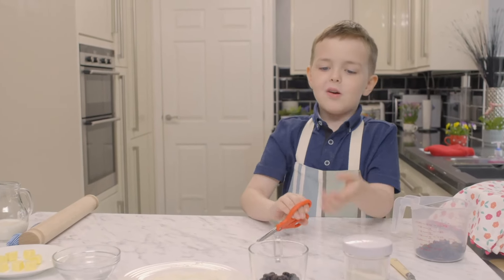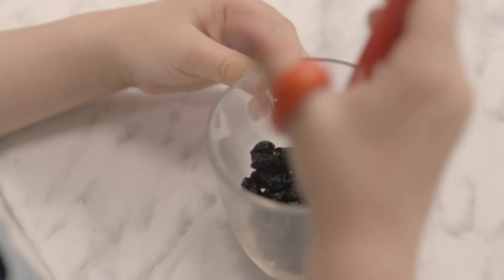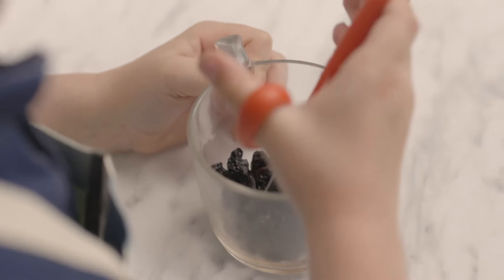Now I'm going to cut the dried cherries. Carefully chop up the dried cherries and add them to the rest of your ingredients. Give them a good mix.